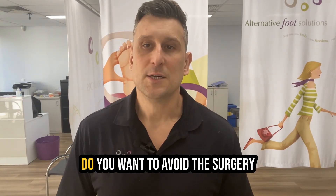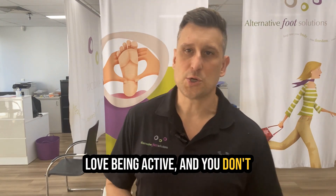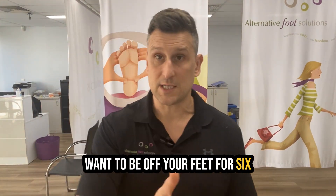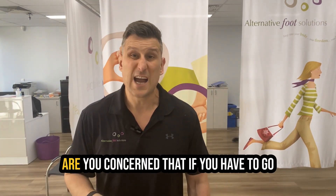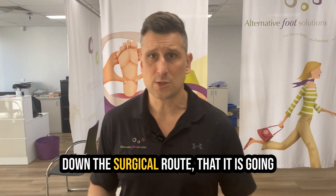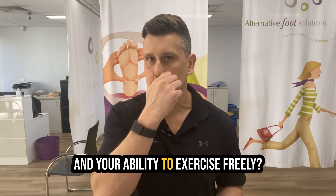Do you have a bunion and want to keep running? You want to avoid the surgery because you love running, you love being active, and you don't want to be off your feet for six to eight weeks with the associated 12 month recovery. Are you concerned that if you have to go down the surgical route, it is going to affect your quality of life long term and your ability to exercise freely?